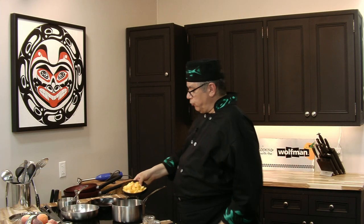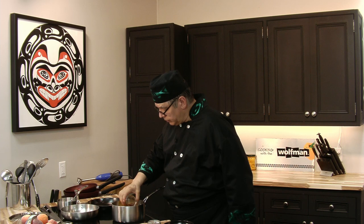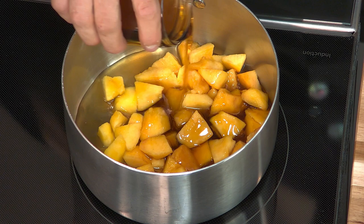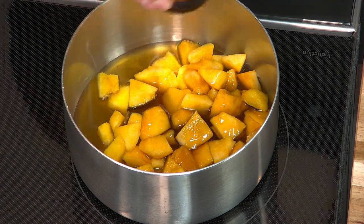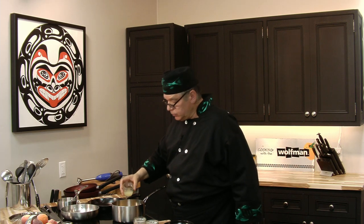Let me set this aside while I make the peach glaze. I'm using four peaches roughly chopped, four tablespoons of bourbon whiskey, half a cup of maple syrup, and two tablespoons of lime juice. I'm gonna bring this to a boil, turn it down to simmer, and let it cook for about 15 to 20 minutes.